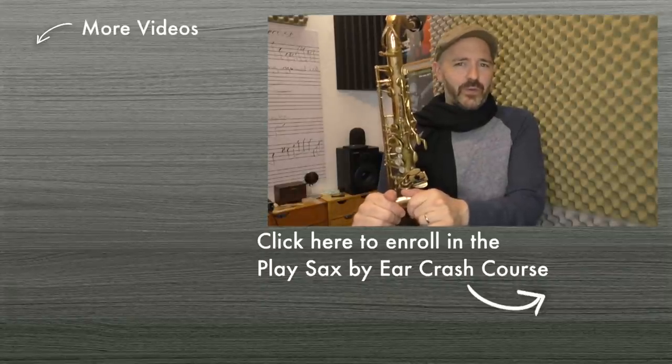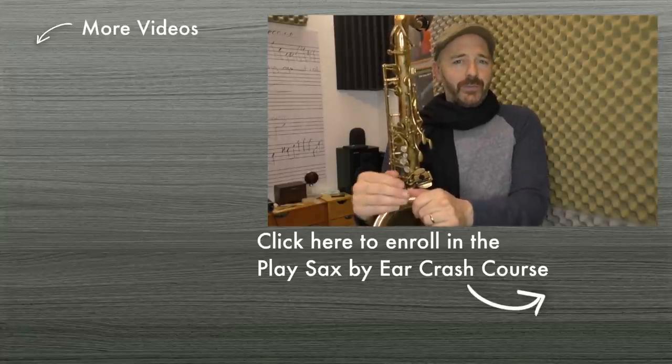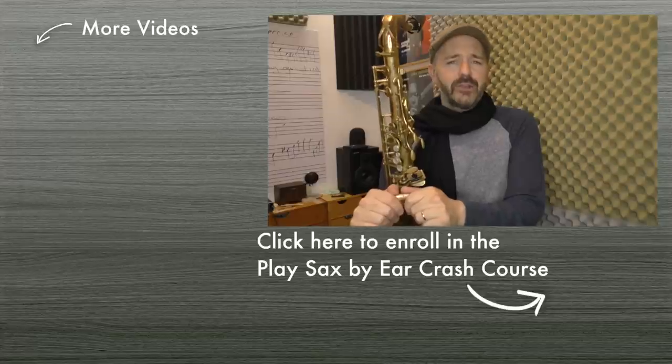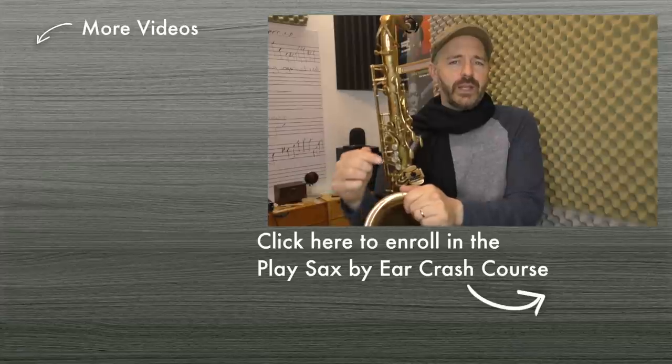You can then concentrate on applying this breathing technique to everything else you play. Your saxophone sound is a long-term project. So if you want to develop a beautiful sound, you have to be prepared to put in the necessary time. However, starting off with good technique and good habits is going to go a long way towards reducing the amount of time it takes to get a beautiful sound. If you got some value out of this video, please let me know by clicking the like button. In the comment section below, I'd love to hear about the aspects of saxophone playing you're having the most trouble with. Head over to bettersax.com to enroll in my free Play Sax by Ear course — there are links on the screen and in the description below.